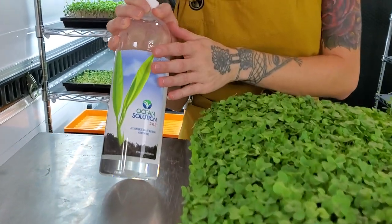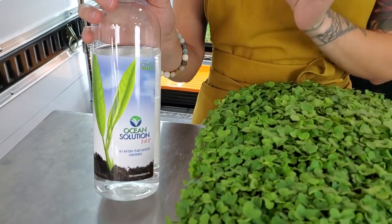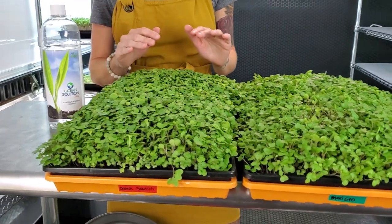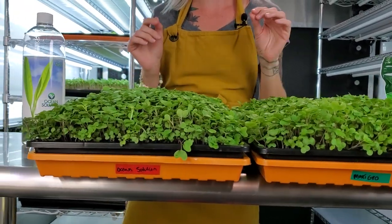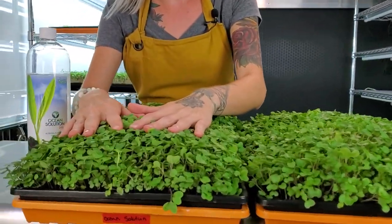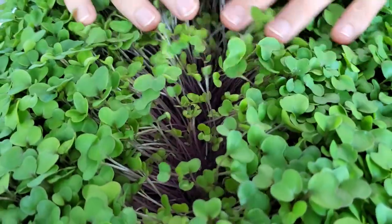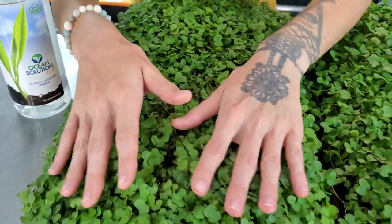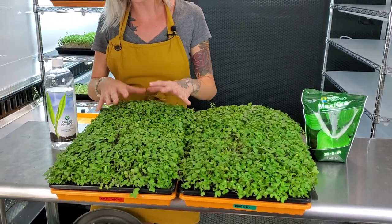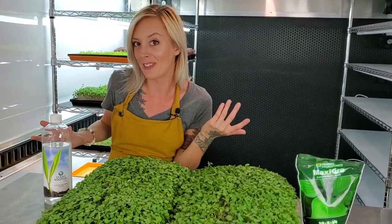On this side we have the Ocean Solution, which is an OMRI listed organic hydroponic nutrient. It's been keeping up very well in our space against Maxi Grow, which is amazing. If you look over on that tray, we also have a little bit of late growth, but it's really not bad — still comparable to the other side. They both look very fluffy, and there's actually a part here that looks a little bit taller, so maybe it beat the other one. Let's find out.